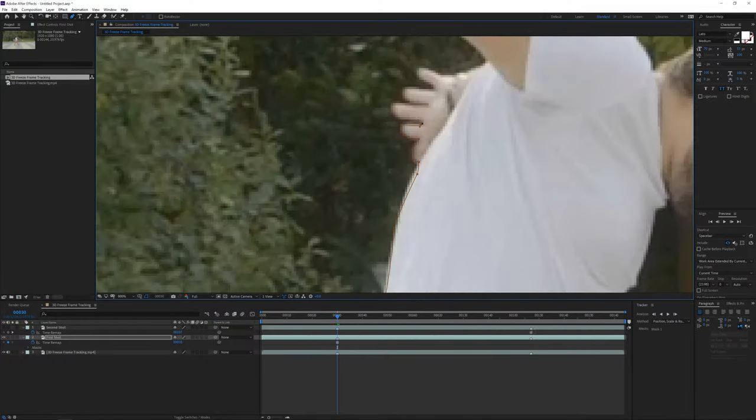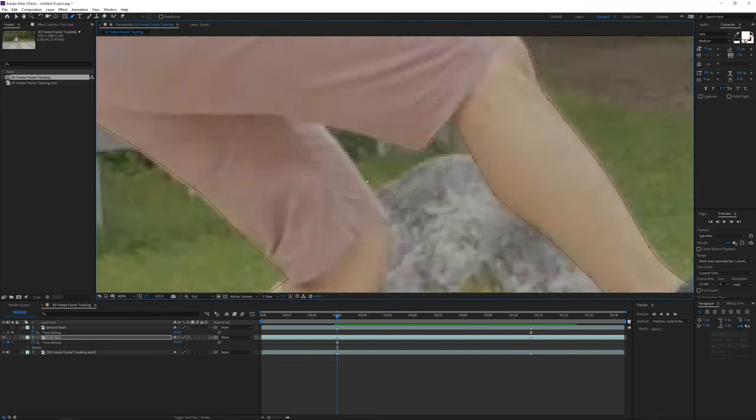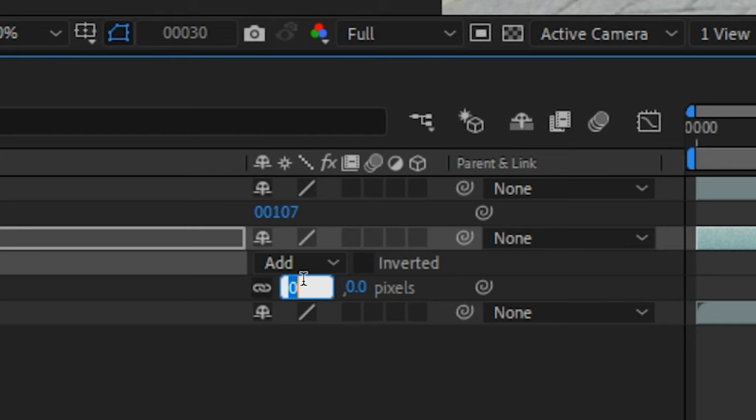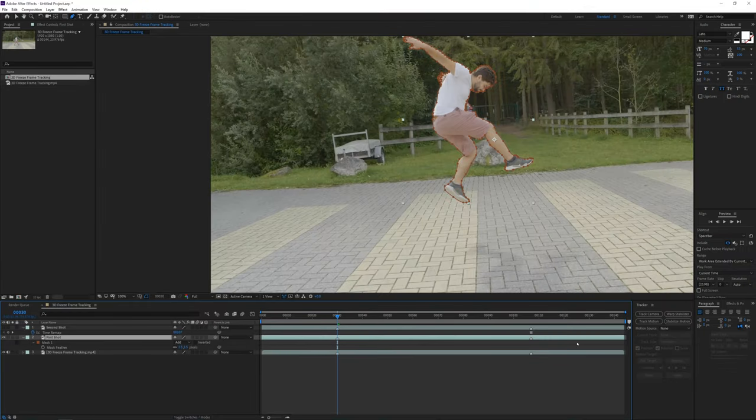Now mask out yourself with the mask tool — try to do this as accurately as possible. Once you're done you can press F on the keyboard to feather your mask a tiny bit, like 1.5 or so, to soften the edges a little bit. Then we are going to trim our layer to the marker.